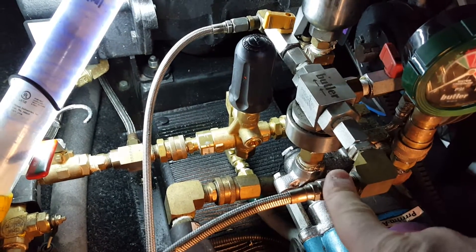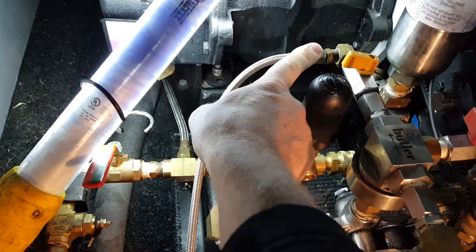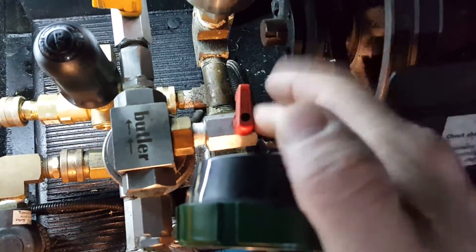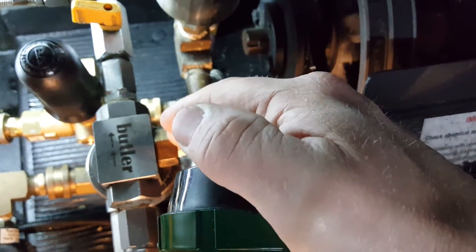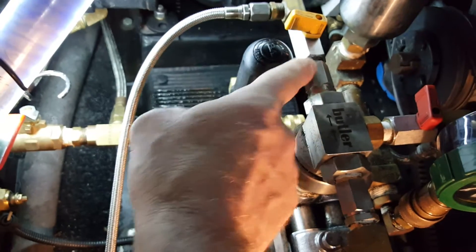To fix that, get a new plunger kit from Butler. Take this off — part of your chemical injection — then take off the quick connects here, and take this off behind here. Carefully spin that off, because that part there can break if you have to unscrew it — it's very small in there.